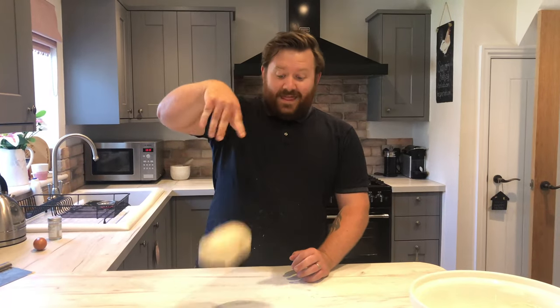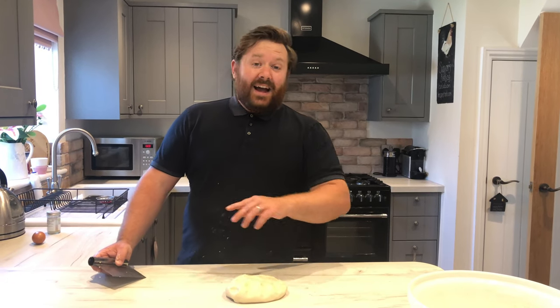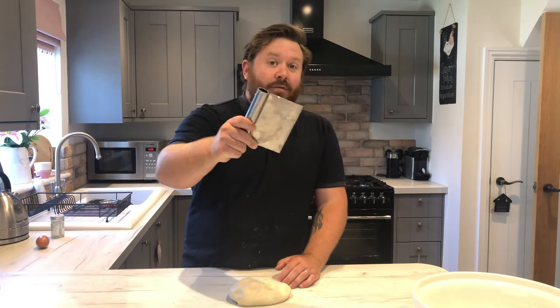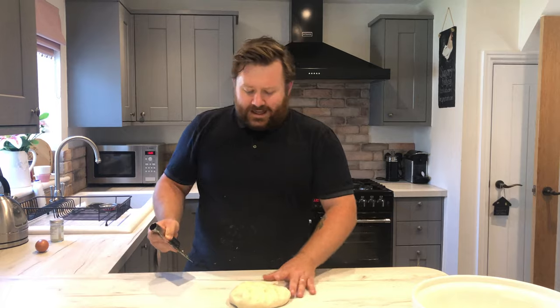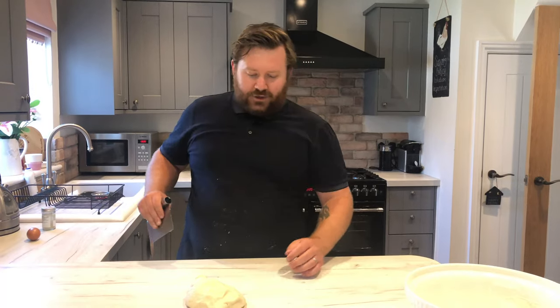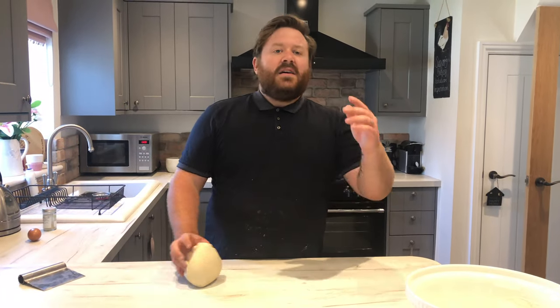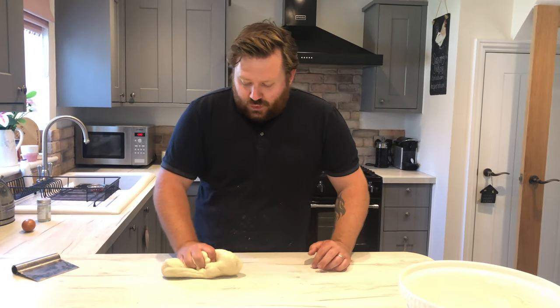And there we have it — there is my dough. Now if you're new to bread making, the temptation is to want to add more flour because it's quite sticky. But trust me, get yourself a dough scraper. If you're making bread regularly you should have one — it's really handy when the dough is really sticky. Just scrape it under, lift it up and whop it straight down. The way I like to knead: I put it in the palm, push down and then squeeze it as I bring it back.